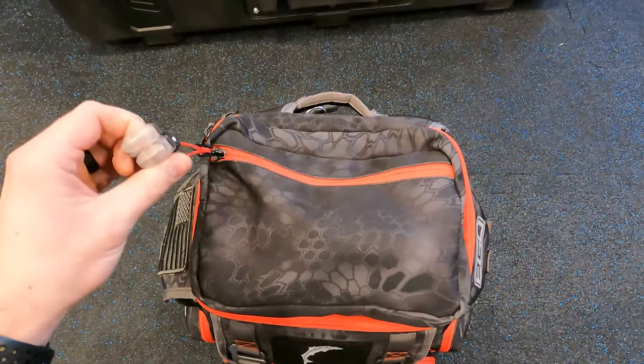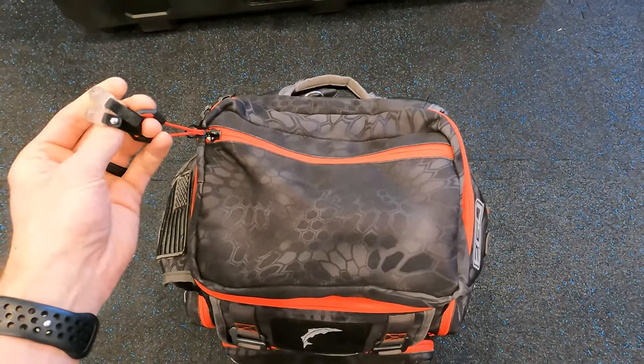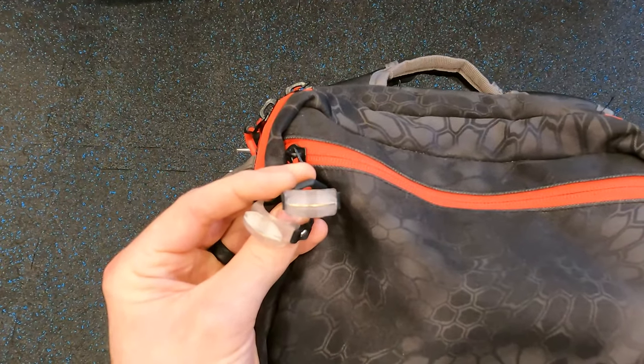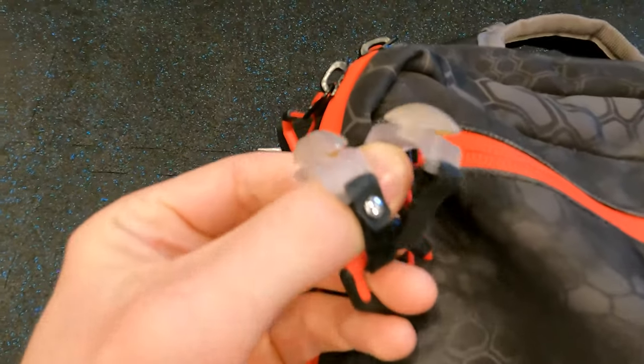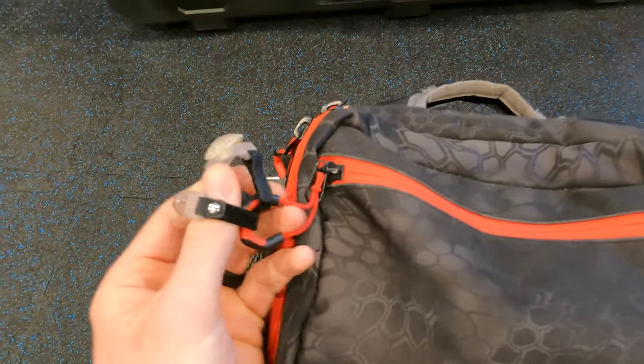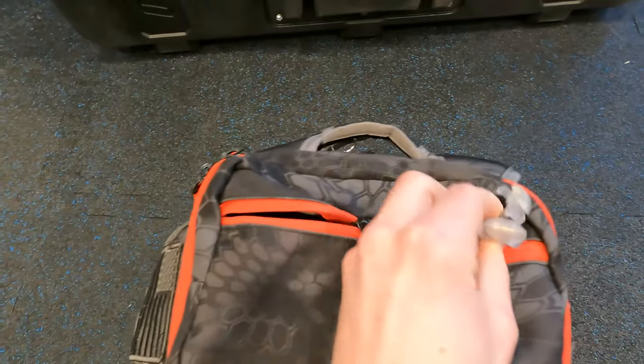On the top of the bag, I've got two line cutters — little bands that you can hook up to a rod, put on your finger, or whatever works for you. These things are great. You can see there's a little blade on either side; you just swipe the line through and it cuts it.